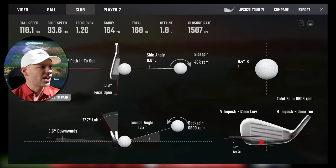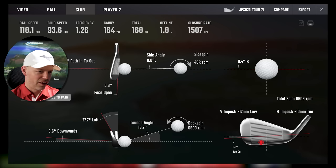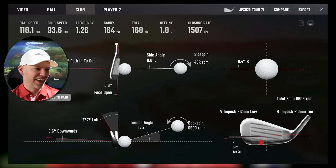Next one: 93.6 miles an hour, 1.3 from the inside, 0.8 open — normally a little baby right — but it's finished 1.8 yards offline to the left. I did hit it 12mm toe, 10mm low. That did not feel very nice — it felt horrible, being honest. Don't hit a golf club anywhere near there. It's done really well considering — lost only 4 yards from that strike. I am near-on amazed at just how bad it felt and just how well it performed.